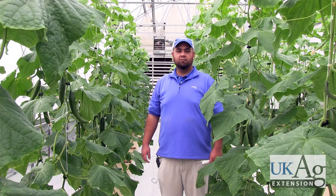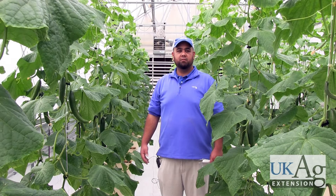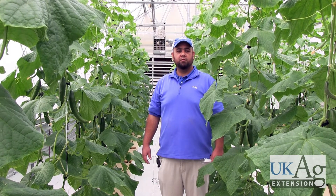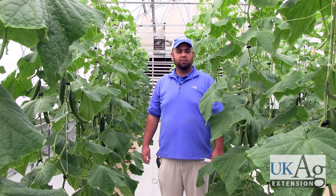Today we're at the Research Greenhouse Facility at the Horticulture Research Farm at the University of Kentucky. What we're growing in this crop is English cucumber. It's a crop that you typically trellis vertically and have a fairly long season. You're growing a higher value crop compared to field slicers — the value of English cucumbers is usually three to four times the amount of traditional field slicing cucumber.